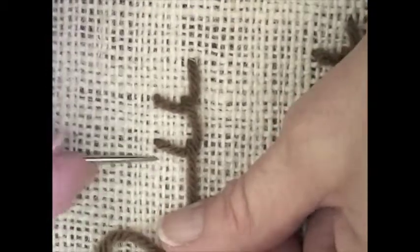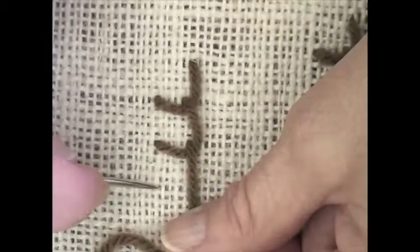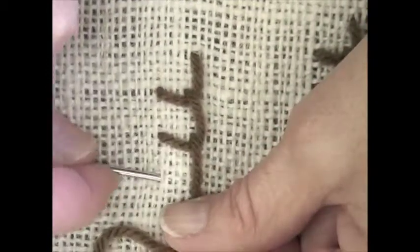It's important to make sure that the yarn overlaps the yarn that's in the line of stitchery and pulls it down into a corner, because if it doesn't overlap it then it'll just make a diagonal stitch instead of pulling it down into a corner.